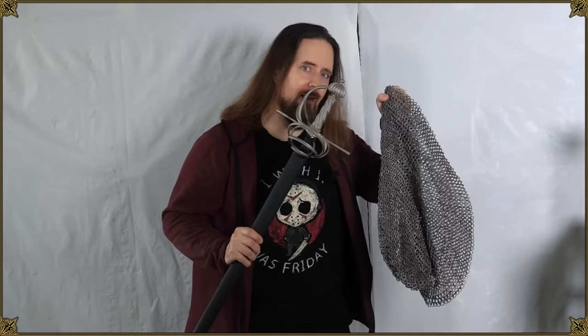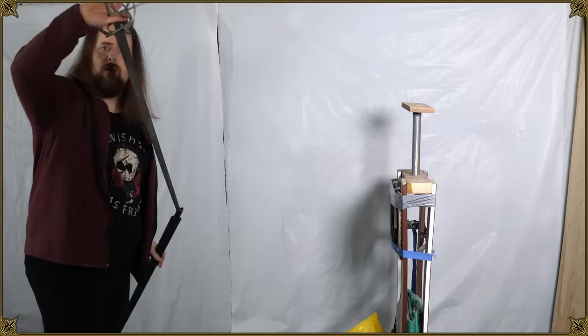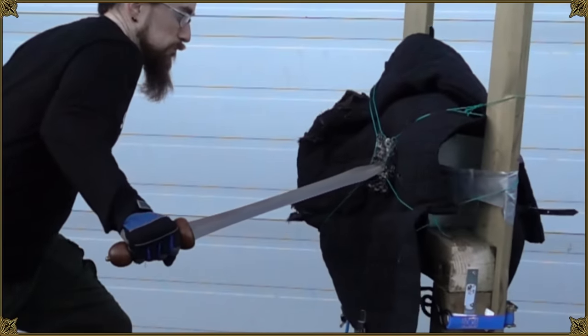How well would a rapier do against mail? This is something that one of my supporters brought up on the Patreon Discord. Thank you for the suggestion, Oakshot. I hope this video will satisfy your curiosity. That's pretty interesting, so why don't we find out, or at least gather some data.